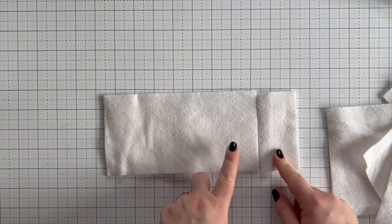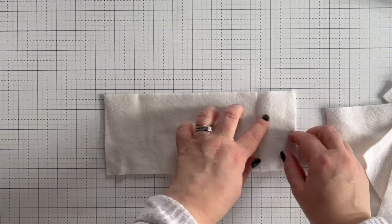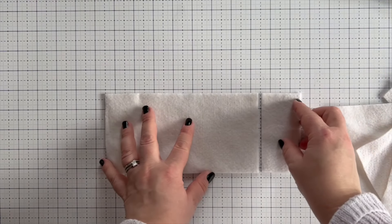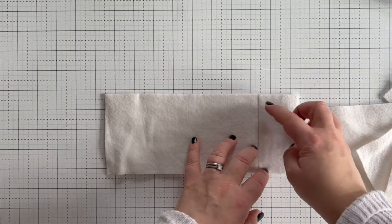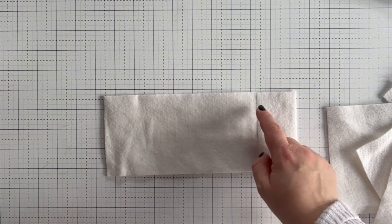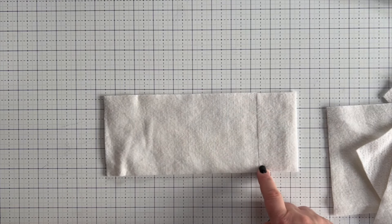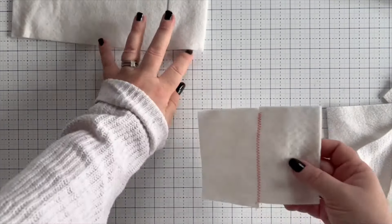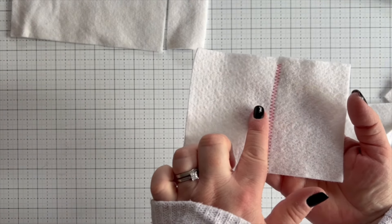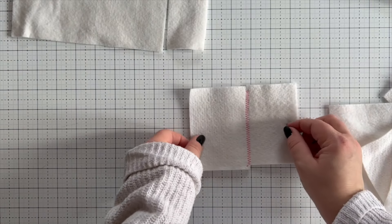What you want to do is make sure that they're both facing the same way — with batting, one side is smoother and one is more bumpy, so make sure they're both facing the same way. Then line up the straight edges together and butt those right up against each other. If trimmed nicely they should really nest well together. Then take it to the sewing machine and zigzag stitch over this join. I have set my machine so the width is set to 5 and the distance between the stitches is set to 1.5.